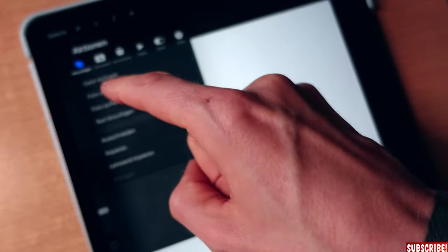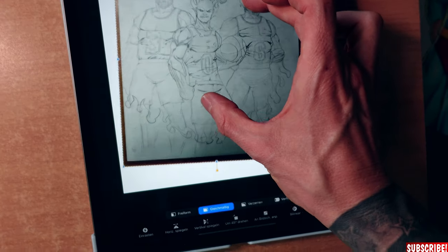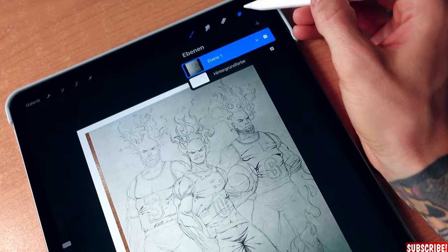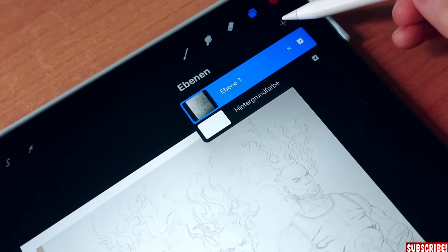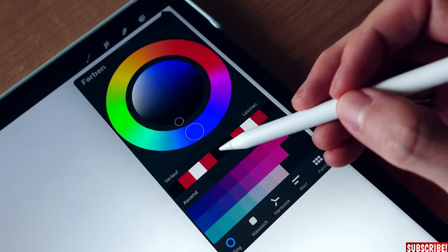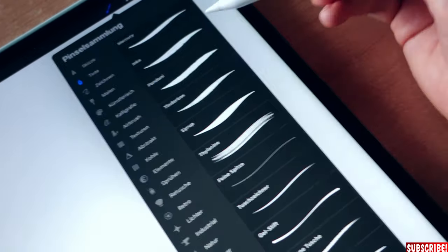Now we use the import tool, choose 'import photo,' and pick the right photo. We can size it up as much as we like. Once it's the right size, we choose the layer, click on it, and change the opacity so it's barely visible. Then we create an extra layer — that's the layer we will actually ink on. We'll choose black for our color.